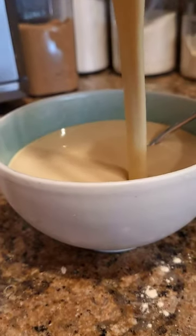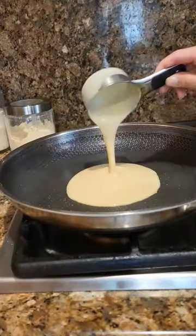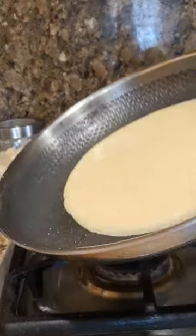This is the ideal consistency. Heat to medium-low. Some spray oil, pour it on and spread it out. Don't be tempted to increase the heat — keep it on medium-low.